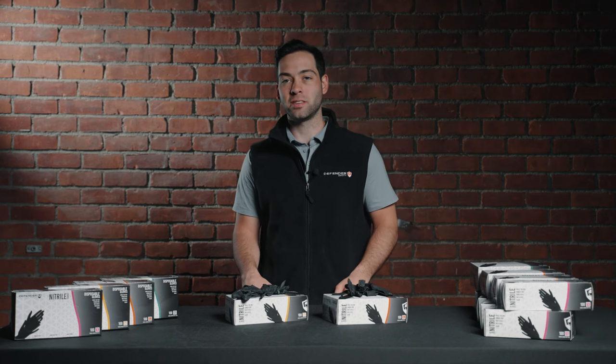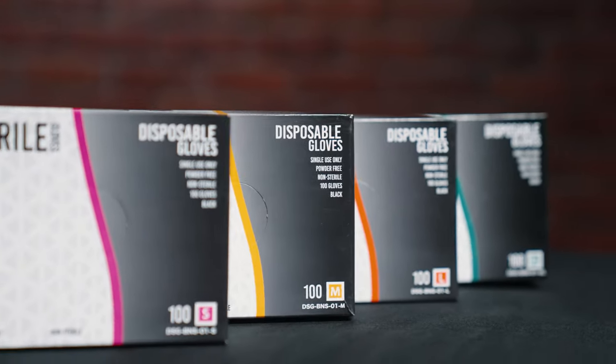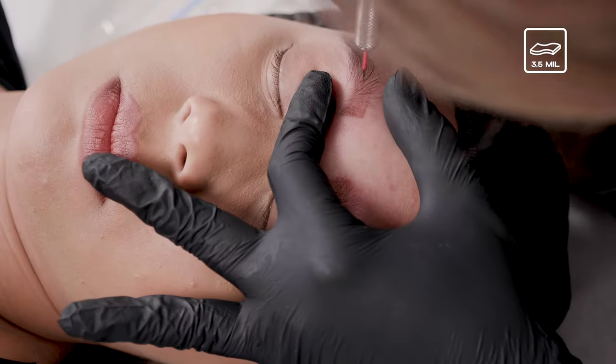Hey guys, I'm Ted with Defender Safety and today we're introducing our Black Nitro Glove line. It's comprised of two different thicknesses: we have a 3.5 mil and a 6 mil.